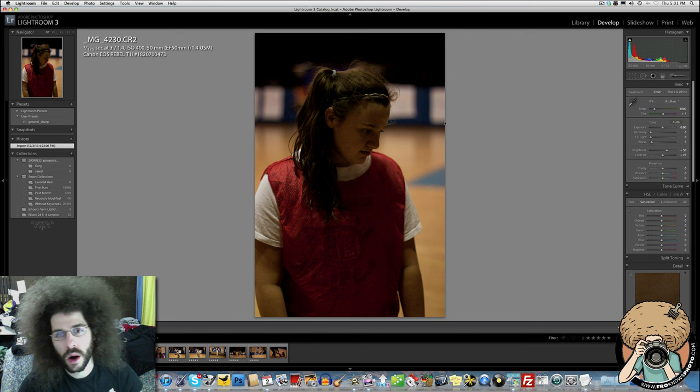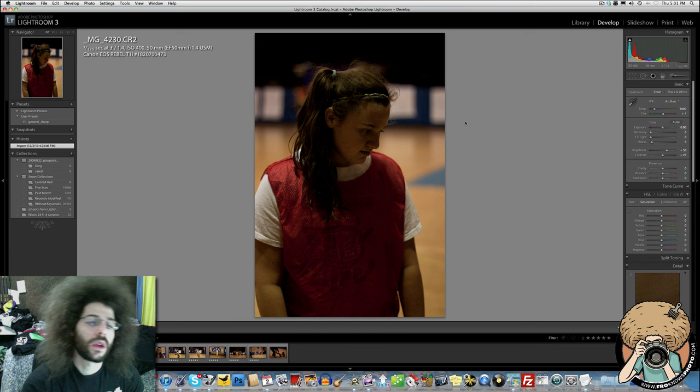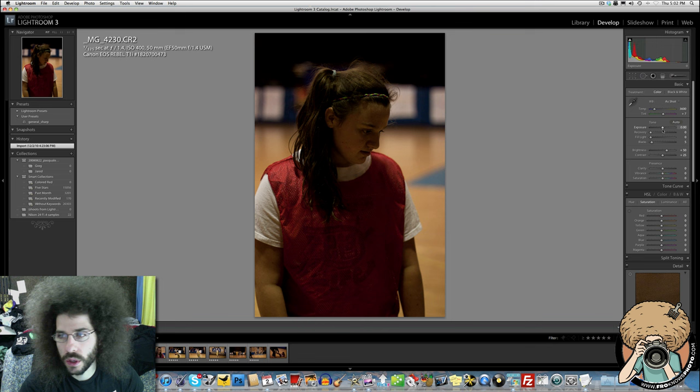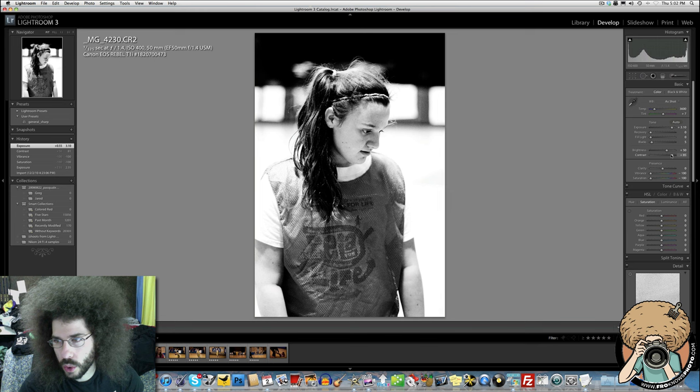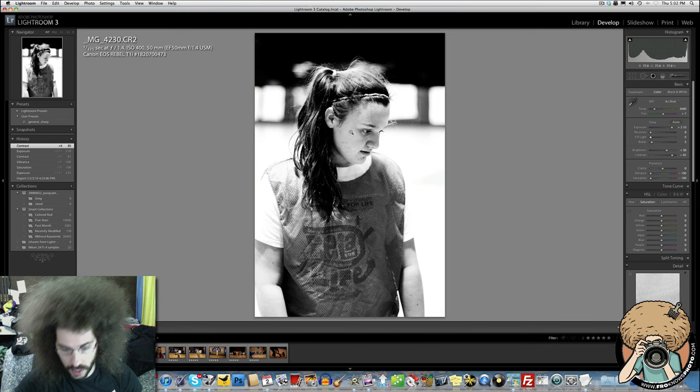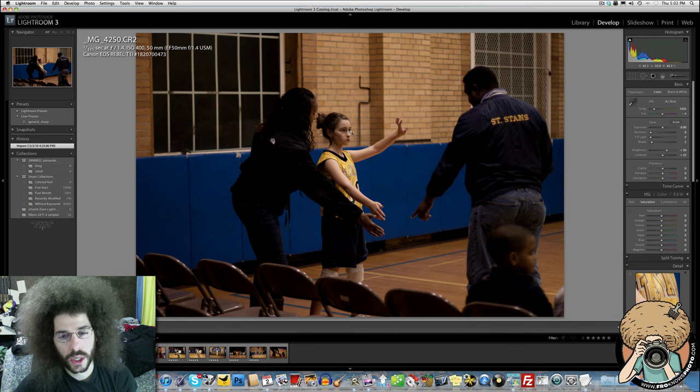The next photo at 1/125th of a second is going the wrong way in exposure. In aperture priority, when subjects are standing still, you don't need to freeze action — you can slow the shutter speed to compensate for a subject in a shadowed area, letting more light in. Converting to black and white and working the RAW file saves it even though it was 400 ISO and off by three stops — extremely underexposed — but the RAW file brings it back to a usable image.